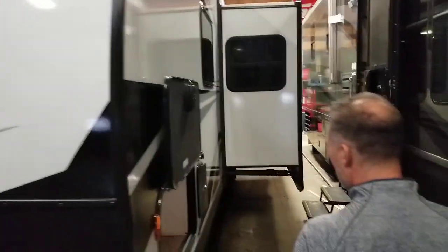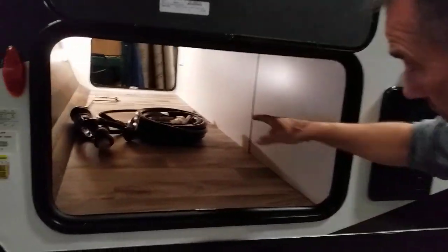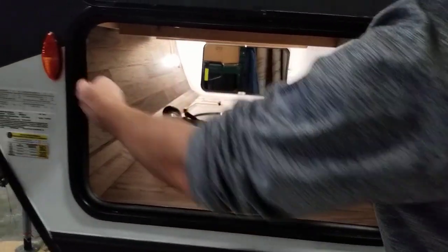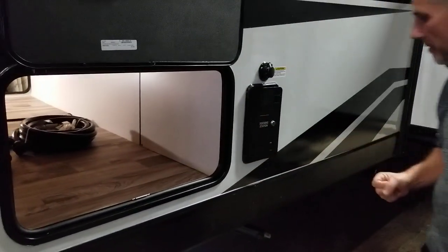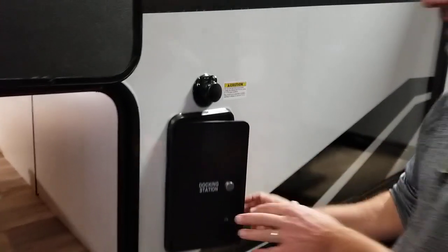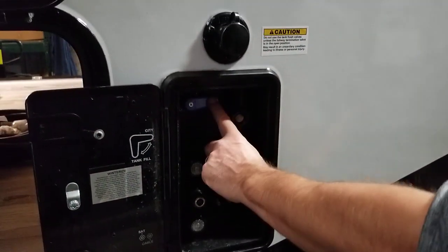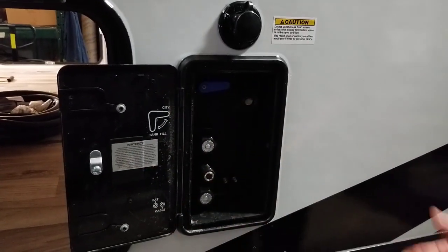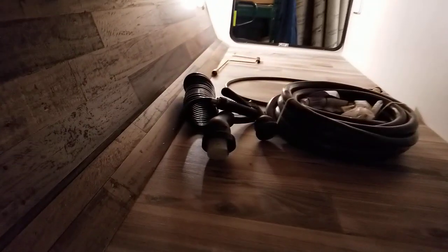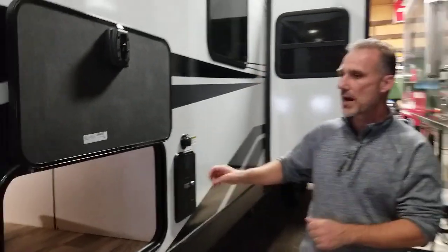We're going to take a quick peek — it's pretty tight with the other unit in the shop — but pass-through storage. I really like the size of the storage; there's not going to be any issue putting your bins in here. Black tank flush, your docking station, city water connection, your fresh water tank fill, outside shower hot and cold with a little hose that comes with it, and cable satellite ready right here as well. The rest is on the outside and the back.